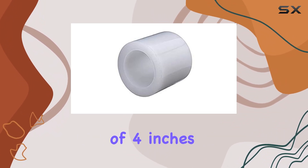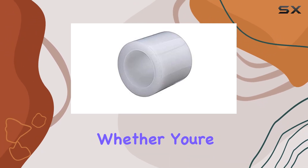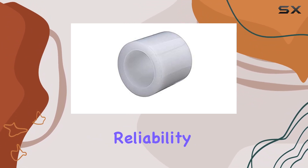With a generous size of 4 inches by 108 feet, you get plenty of tape to cover all your repair needs and more. Whether you're a seasoned gardener or just starting out, this tape offers peace of mind and reliability.